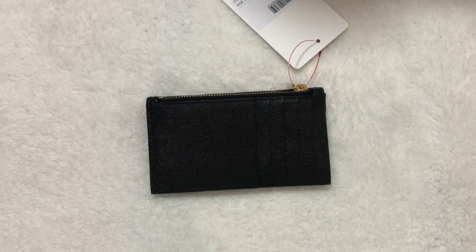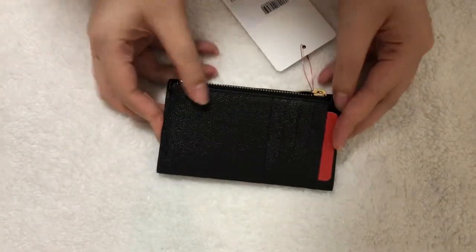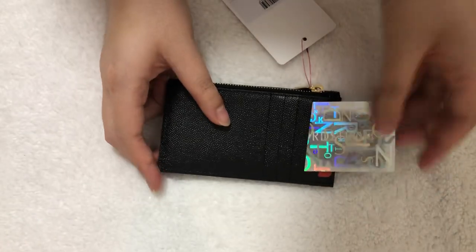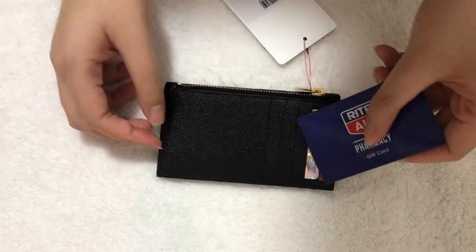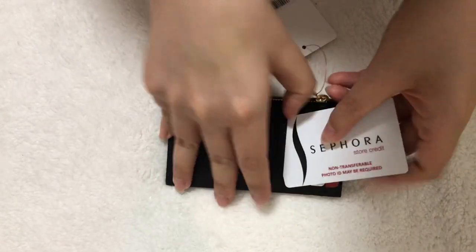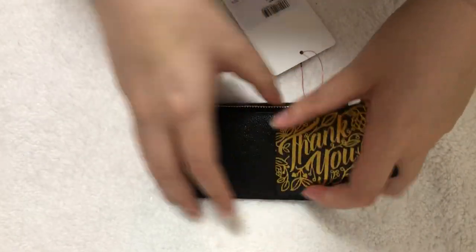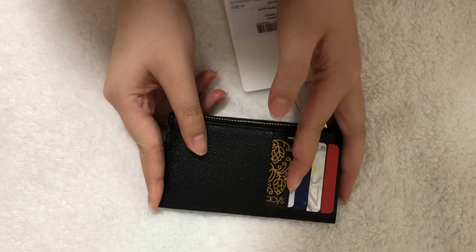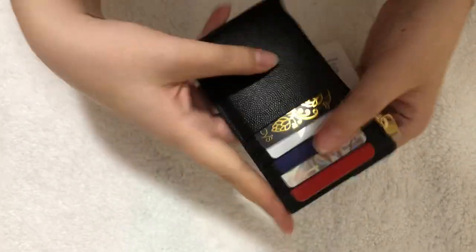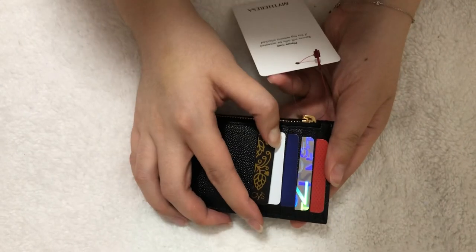Let's see what fits in here. We're going to put some cards in the five slots. It actually slides in pretty well, but as you put more in it gets a little more compact and tight. With five cards in the front slots it's definitely feeling secure and safe. I could probably double up but I don't think I would, just so it doesn't stretch out and the cards don't fall out.